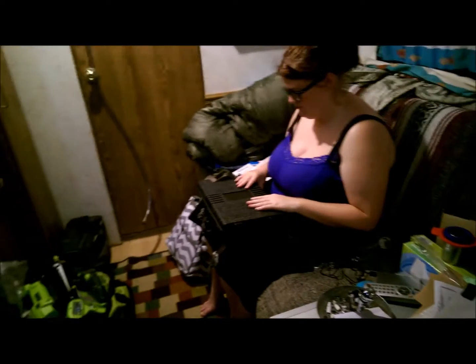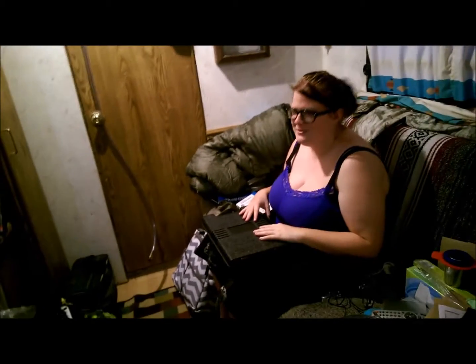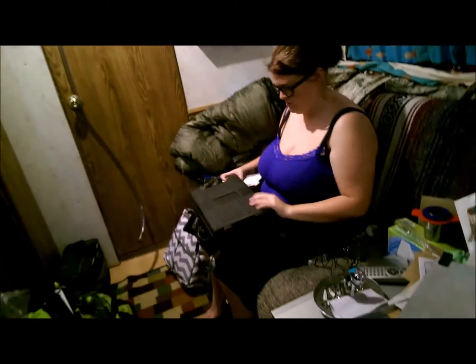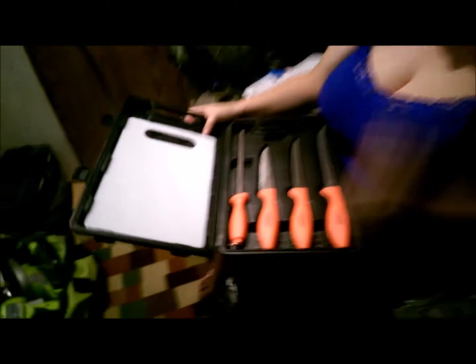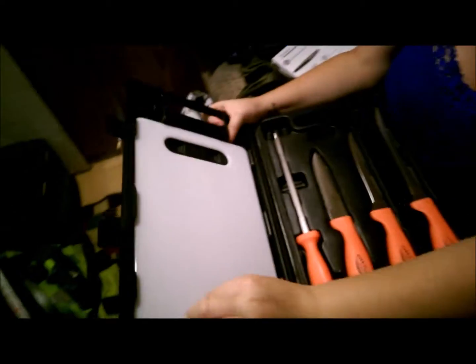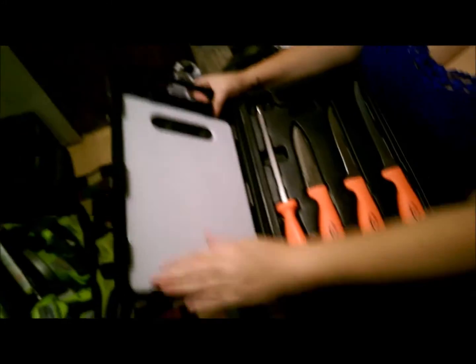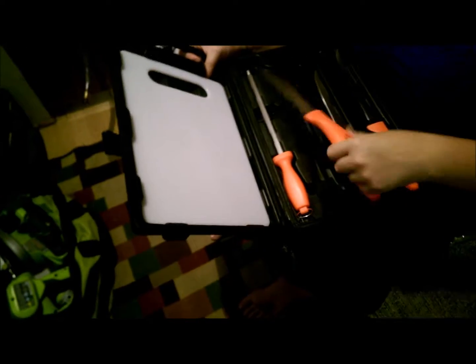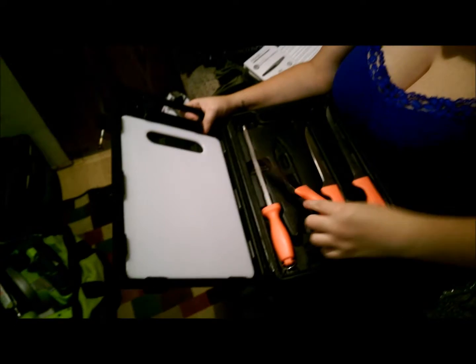Hey, this is Renee and Kira. Today's review is a fishing set. It's got two fillet knives, a sharpening stone, a serrated knife, and a cutting board. It even comes in a carrying case — how awesome is that? I would love to go fishing, so this will come in very handy.